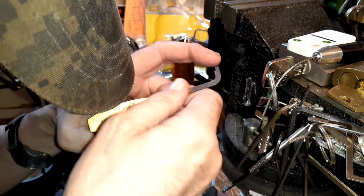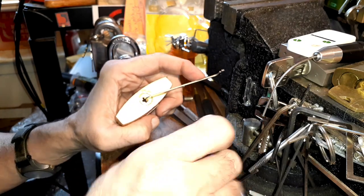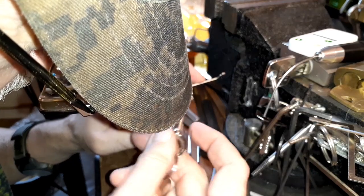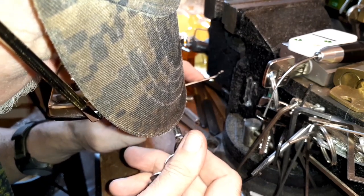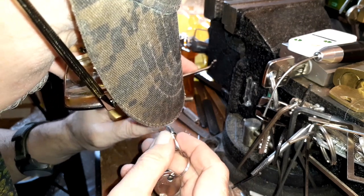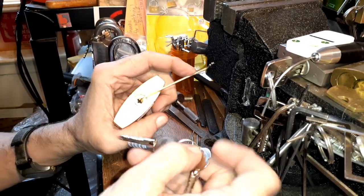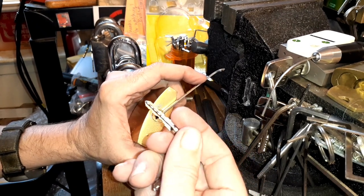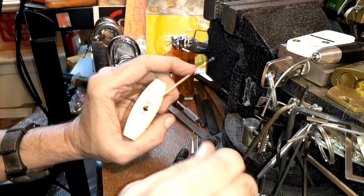Let's look at the bitting. This thing shows one, two, three, four, five, six cuts on the top, and the side cuts are different, but there's nothing in there — there's a different bitting on these side cuts on the key. If you look at them, they're not exactly the same, but there's no pins in there, so it doesn't matter what that is.